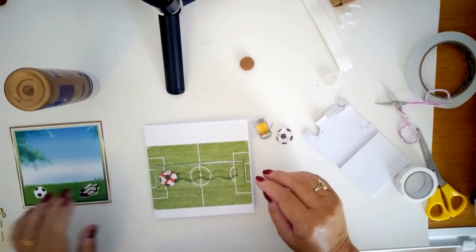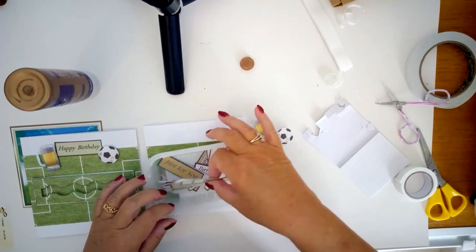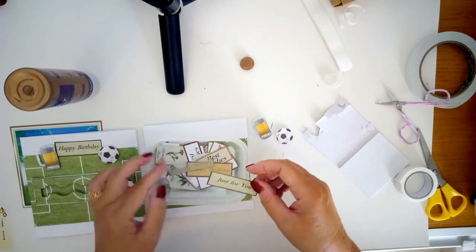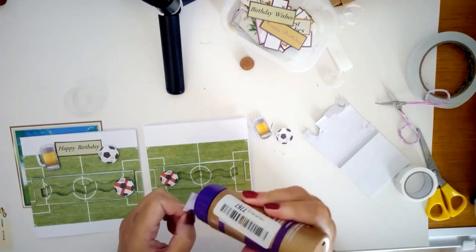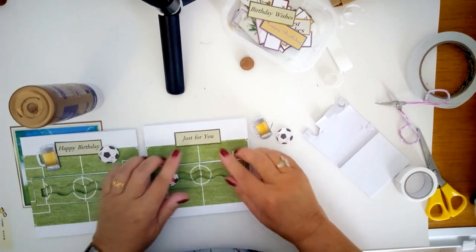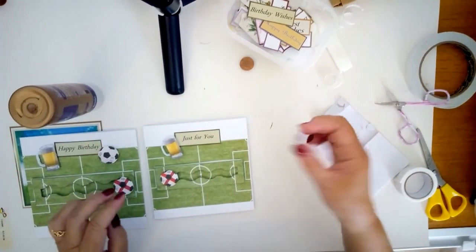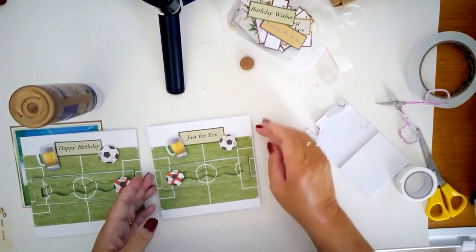Moving on to the top part, I want to put on a birthday wishes sentiment, like I did on the example. I've got a pot here — I bought a sheet with 28 of these on in all different colours, printed them out, cut them all up and dropped them into my pot, so now I've got them in all colours ready for whatever I want to do. I've got a couple that are green so I'm going to glue one at the top. I've also cut out my pint of beer and put it on 3D foam so it stands up a bit above the sentiment, and the other football from the sheet I'm going to put again on 3D foam on the other side. So that's the front nicely finished.